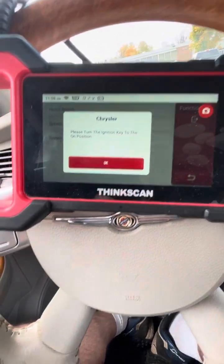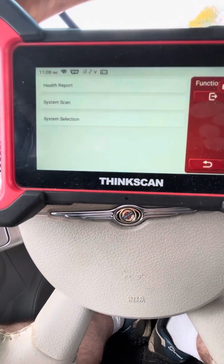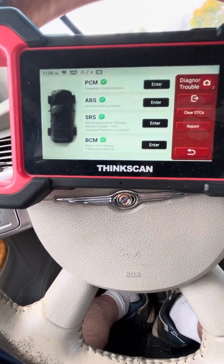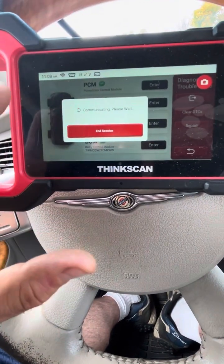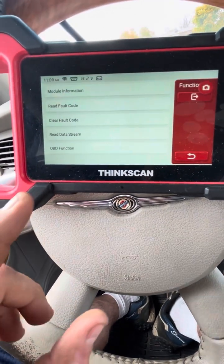You do a Health Report — it'll prompt you to turn your ignition to the on position and then give you a quick scan. I had a code earlier and just wanted to double check with this scanner. If you've got a code, it'll automatically tell you whether you have one or not.